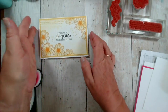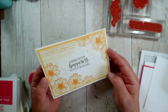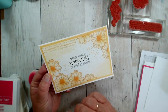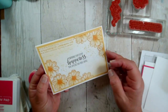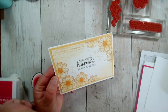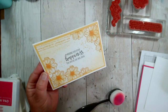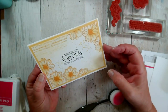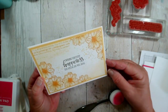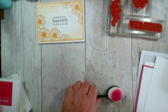This one is done in yellow, as you can see, with an Early Espresso sentiment on here. All I'm going to do is stamp the flowers around the edges, then use a blending brush to do the colouring in — so you don't even have to colour it in unless you wish to — and then I've added some blending and some background stamping. That's how we're going to create this, so let me get my components ready.